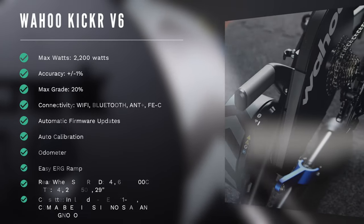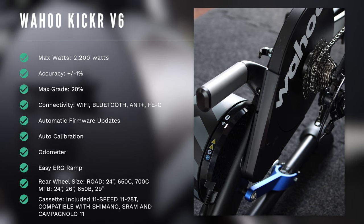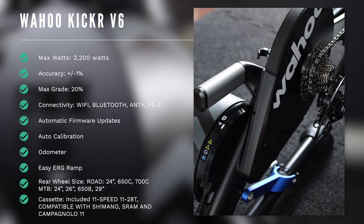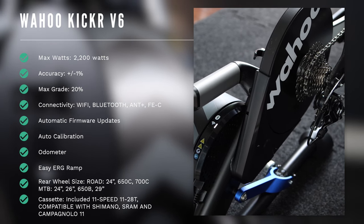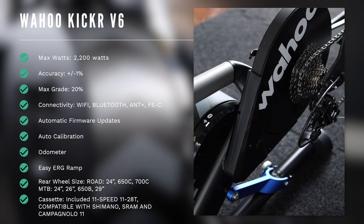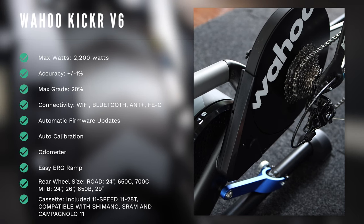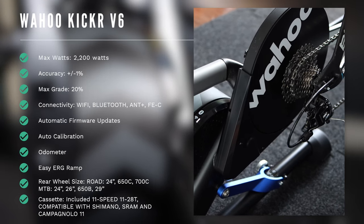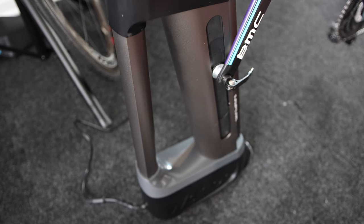Other than that, the Kicker Direct Drive Trainer is still the same Kicker we know: the same design, the same 2,200 max watts with plus/minus 1% accuracy claim with auto calibration, the same 20% max gradient, the same 16-pound flywheel and flywheel technology, the same cushioned and adjustable legs, the same bike compatibility and adjustability, and it still supports ANT+ connectivity, offers three Bluetooth connections, and is compatible with the Kicker Climb.